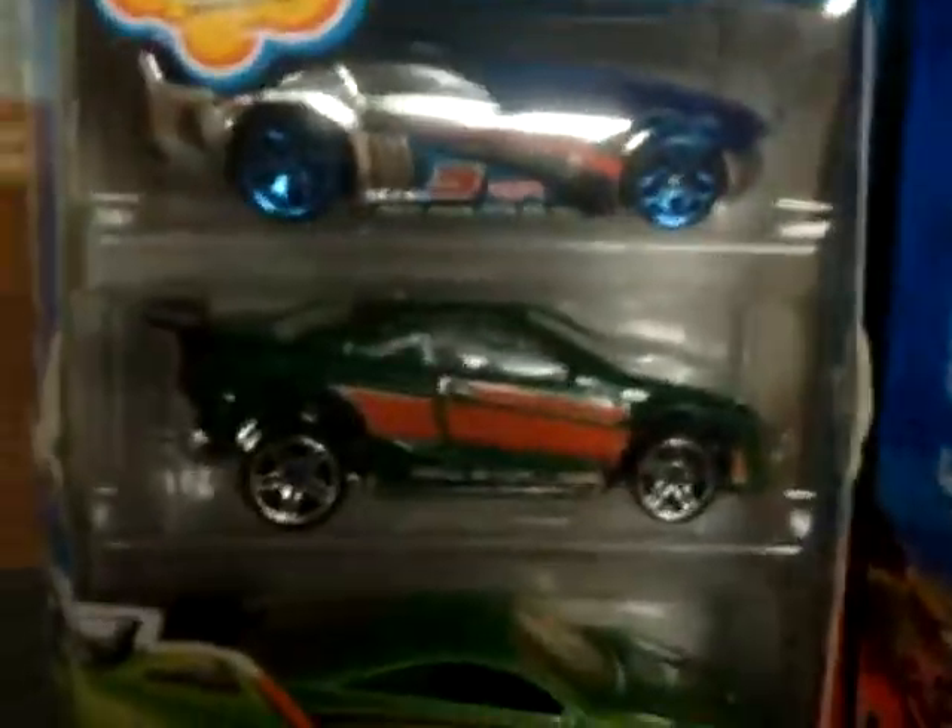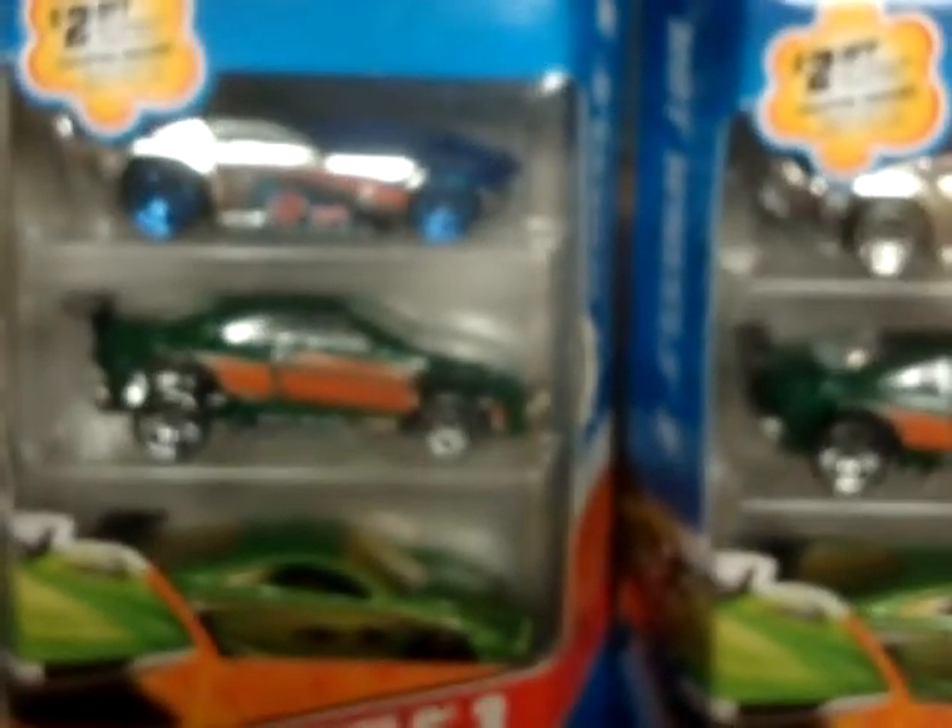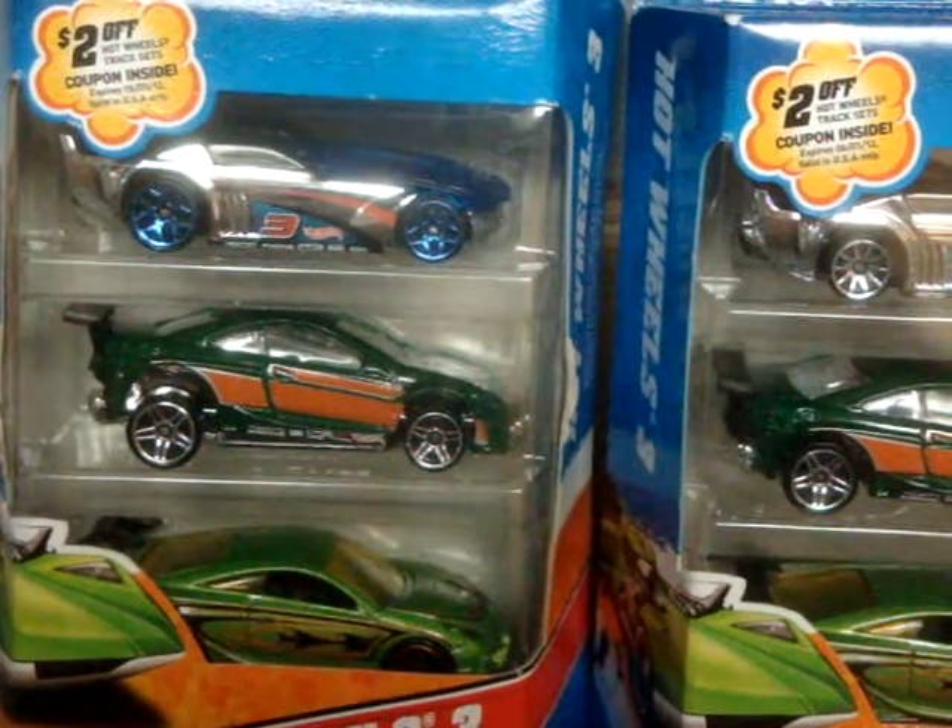And on the left we have an unspun Custom Cougar. It's gonna be impossible to see, but I'm gonna probably open that pack later on to show you guys the unspun pieces. Lego Hot Wheels — oh yeah!